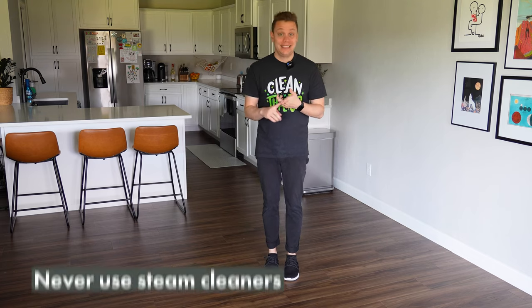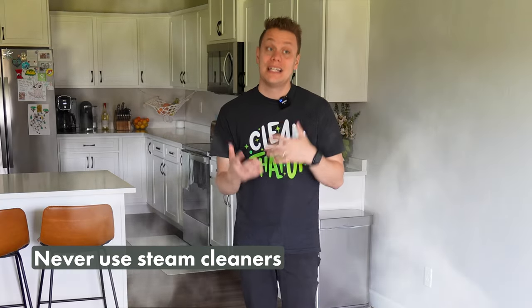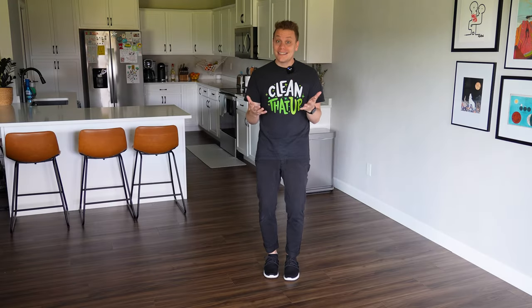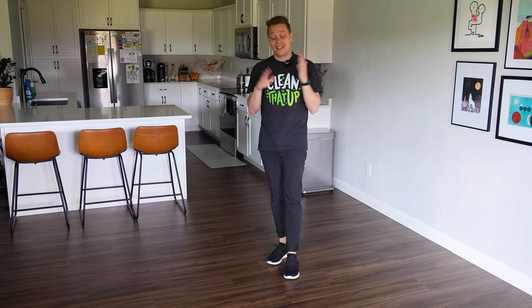We've talked about all the things you should do, but at the start of the video I mentioned some things to never do. One of them is using a steam cleaner or steam mop. When you repeatedly use steam on this type of floor, depending on the construction, it can cause permanent damage or even start to loosen adhesives used during installation. In most cases, it also voids the warranty with the manufacturer — they do not recommend steam cleaners for this type of floor.